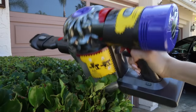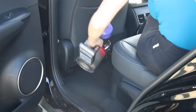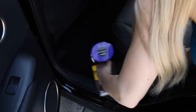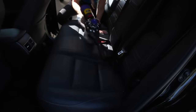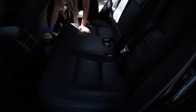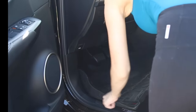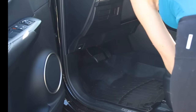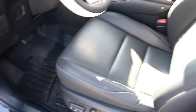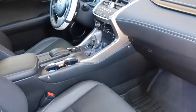Moving on to vacuuming with my Dyson. I have the brush attachment and the long hose attachment which I use to get all of the crumbs from the floor. At some point while filming my camera cut off, but I did vacuum the floors of the full car interior including the trunk. By the time I was finished vacuuming, the floor mats were dry, so I replaced those back into the car and trunk area. It is just such a good feeling to have a clean car — I feel like it's a brand new car again.